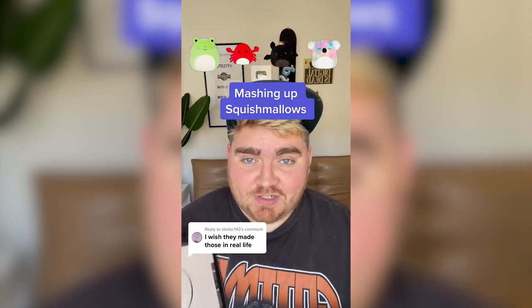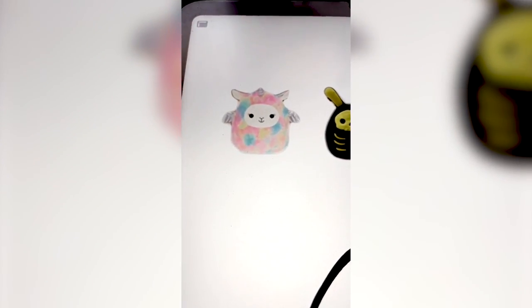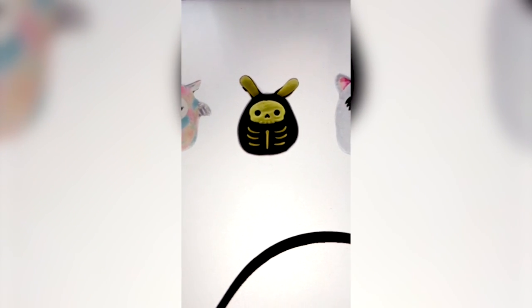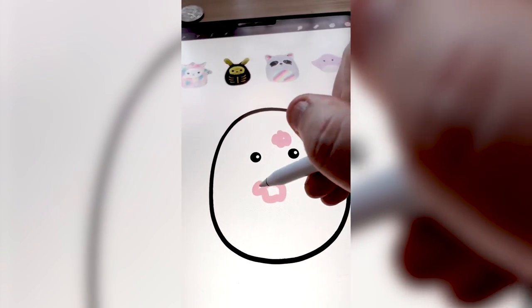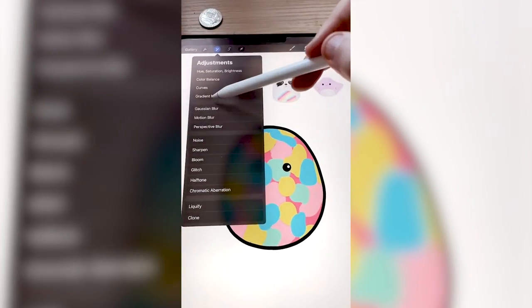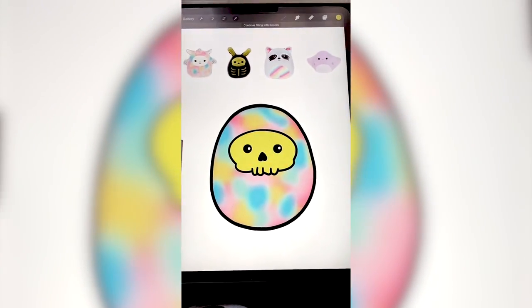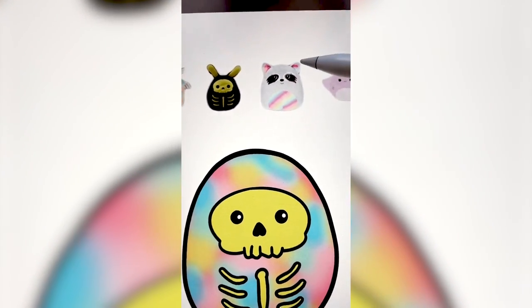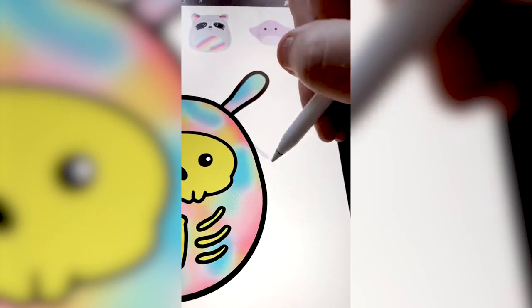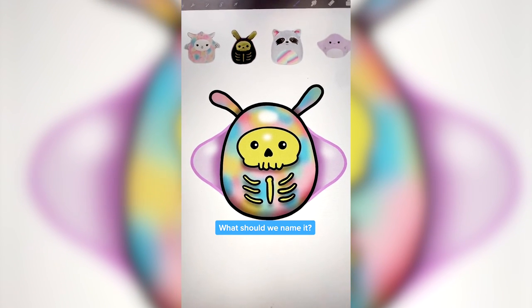Whatever this lands on, we are gonna mash them all together on the iPad. Oh, this is a good one. I'm gonna open up Procreate. I'm thinking we use the rainbow from this Pegasus, the kind of lime green from the skeleton, the eyes of the raccoon, and then the fins of the stingray. First, I'm just gonna add these kind of rainbow squiggles all around it. Now that I have that, I'm gonna take this Gaussian blur — yes, that's perfect. I got the skull drawn on there, and I'm just gonna add in the lime green from that bunny. These eyes might be hard to add onto this, so I'm thinking I might do these ears but with the rainbow like the raccoon. Last step is just to add on these fins from the stingray, and here's this one all complete. I love this one so much. Let me know what you think we should name him in the comments.